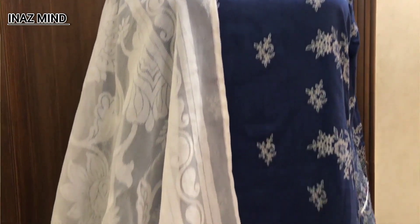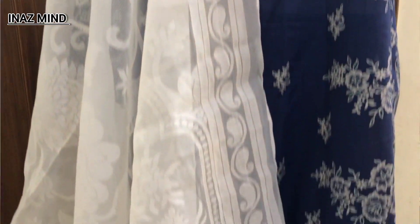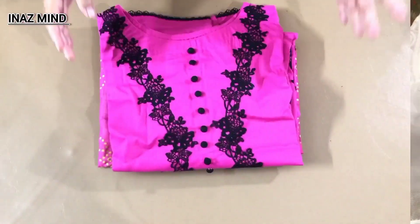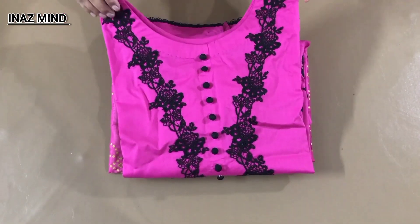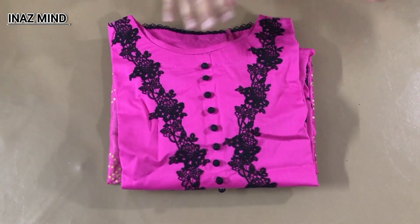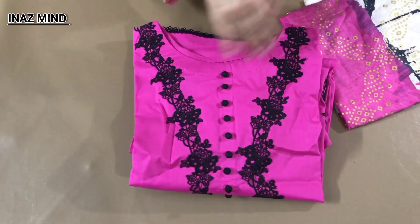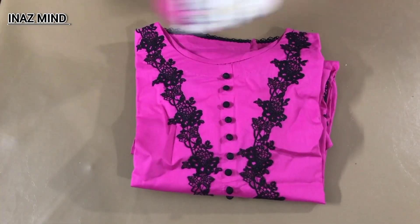It was a beautiful suit — a good combination with white. This is a cambric fabric. It was plain, and then I put the spray paint on the side. I will show you the shirt and its design. I will share the bazu design with you.